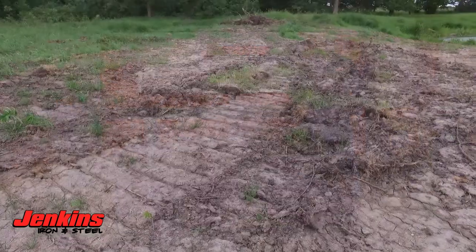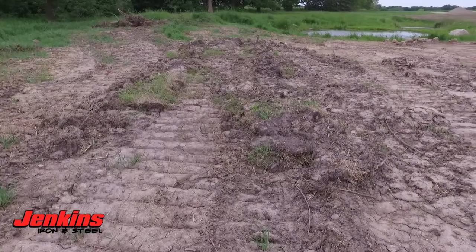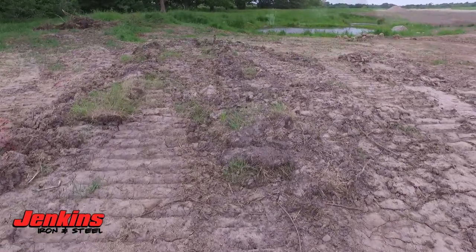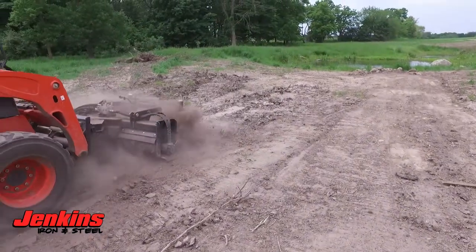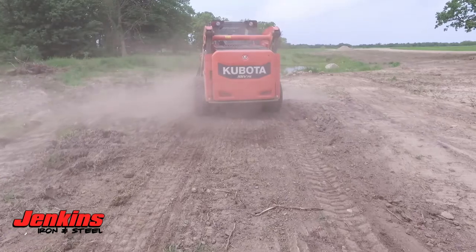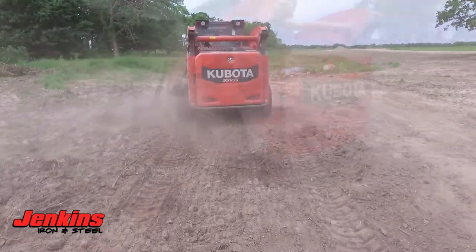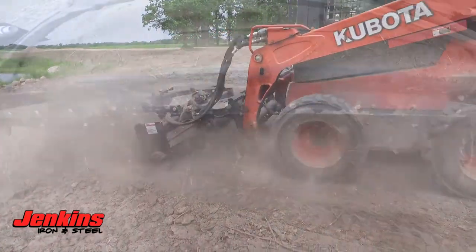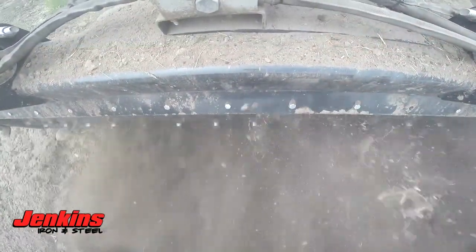We use Eaton-Charlin hydraulic motors on these — the best hydraulic motors you can get. This one is able to go forwards or backwards with the drum, and you can control all that through the manifold block on the skid loader. This also angles right and left, which is a really nice feature. You can windrow rocks out of your way, making them really usable.